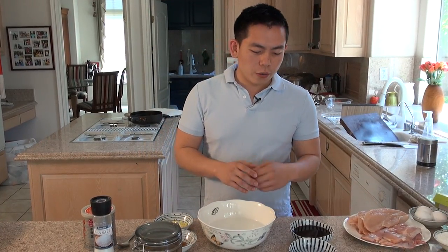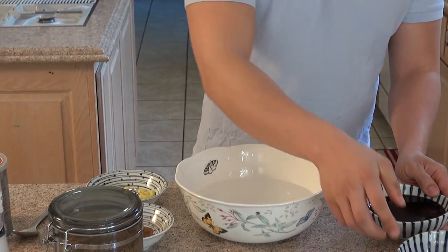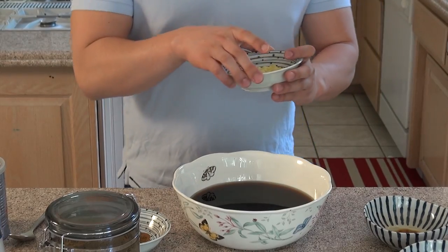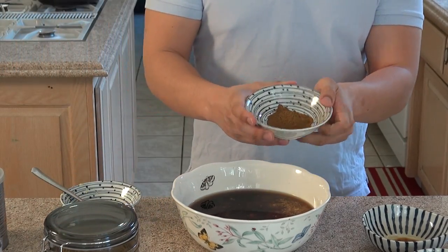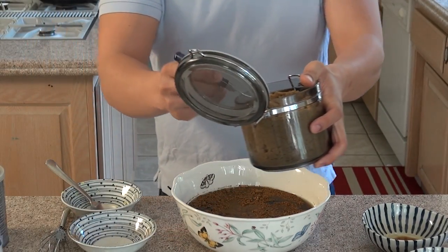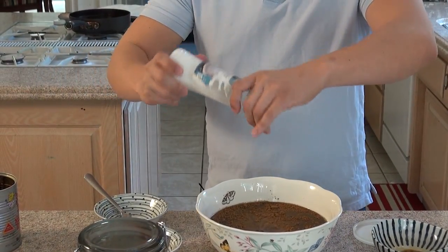Now we're going to make the marinade. What I have here is three cups of water. We're going to add in half a cup of rice wine, one cup of soy sauce, two tablespoons of grated ginger, two tablespoons of five spice powder, and three tablespoons of brown sugar.